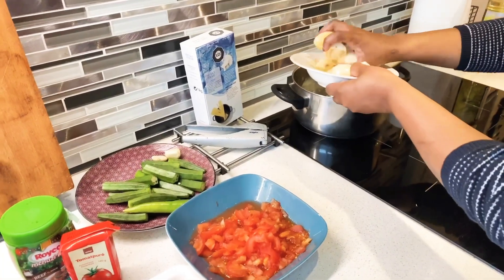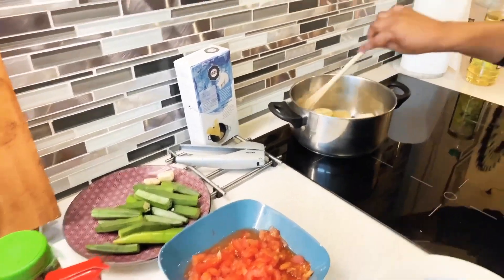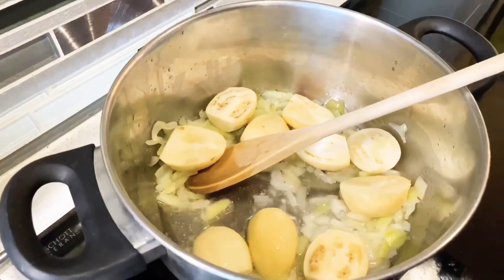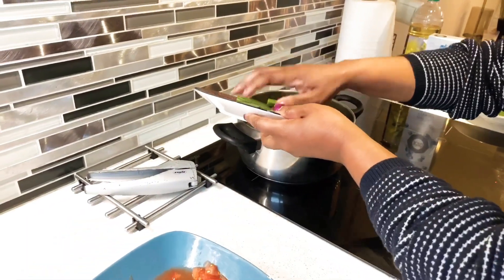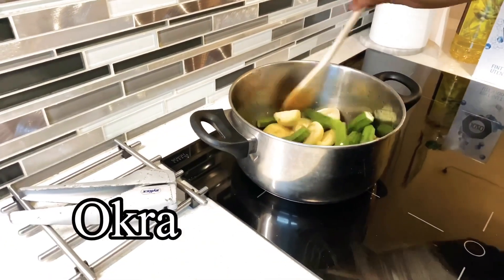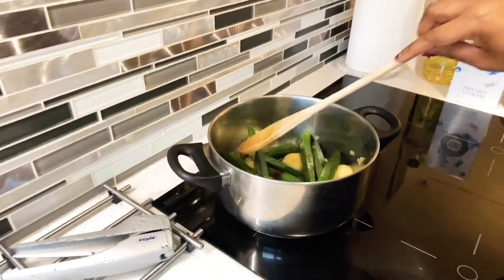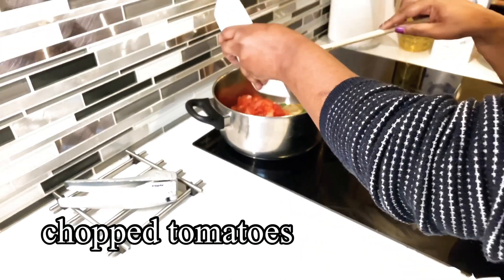And then you put the eggplants. Okay, now she's adding okra. Tomato.